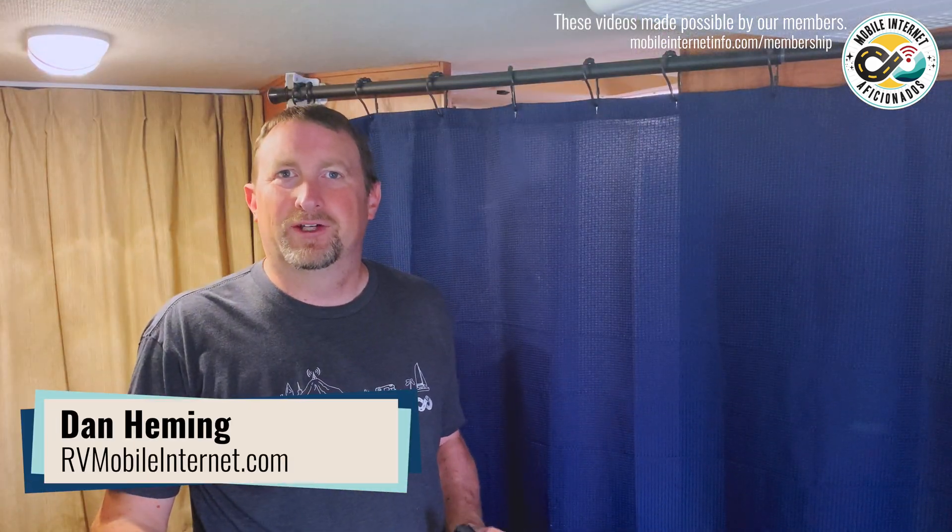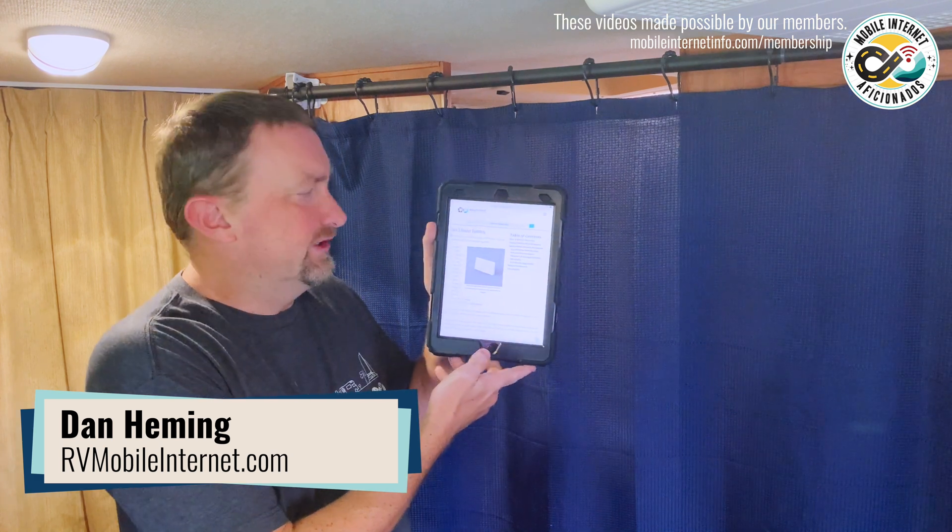Hi, I'm Dan from the Mobile Internet Resource Center. Starlink has released their third generation router.